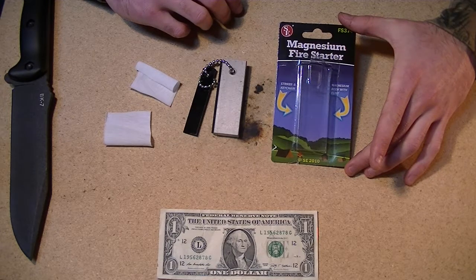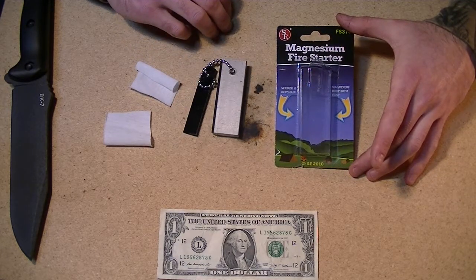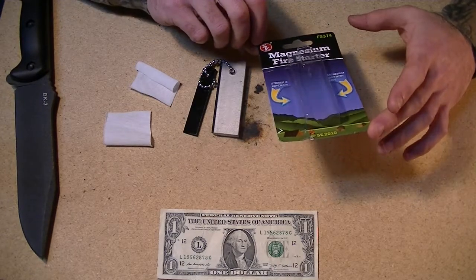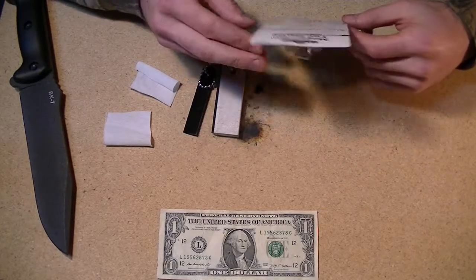I'd love to say I remember where I bought this. I believe I got it on Amazon — you can find them on Amazon. But after a quick Google search, I didn't figure out what SE stands for. It doesn't say on the package.